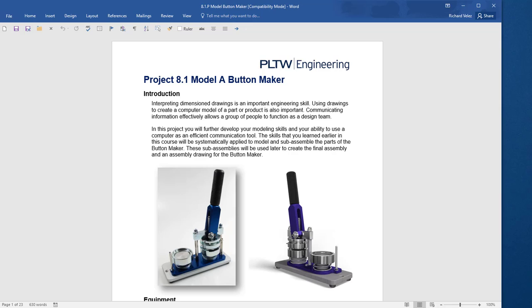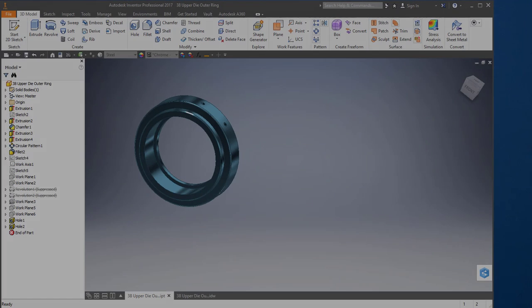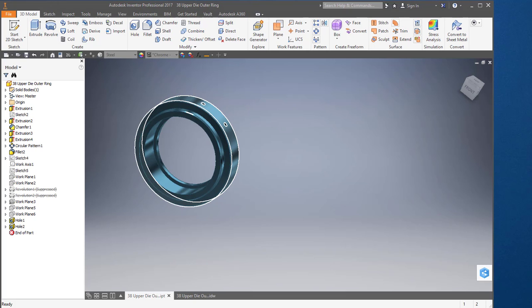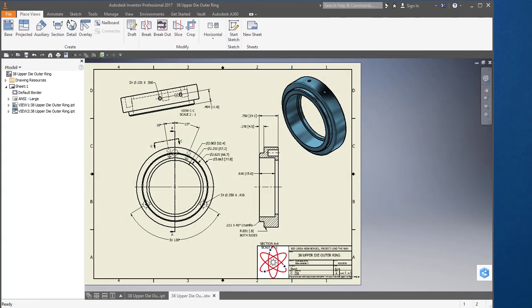In this video, I'm going to continue working on this assignment, Project 8.1 Bud Maker. I'm going to work on this part — it's on page 8 — the upper die outer ring. I'm going to show you how to model this part and to create this drawing.